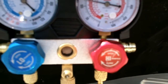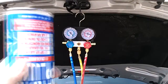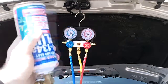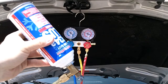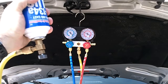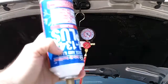We left the high side closed — we only opened the low side, and it's connected over here. I'm just going to shake this can a little bit. You can watch this climb. I'm going to reference my chart: at about 90 degrees ambient, the low side should be 40 to 55 PSI, and the high side should be 250 to 270 PSI. So we might even need another can.